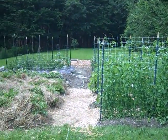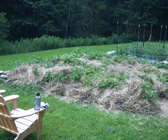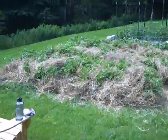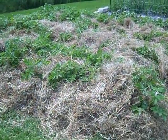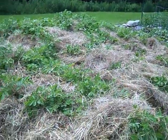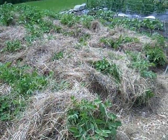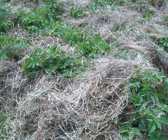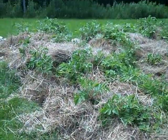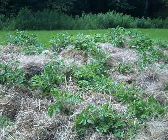Here we are at Rain Robin's garden. This is the 2009 garden and this year we've got three beds of potatoes as we've had in past years. Just finished hilling them. We started a couple years ago hilling our potatoes with hay instead of straw because somebody that we know said she's always had good luck with that and hasn't had any potato beetles.